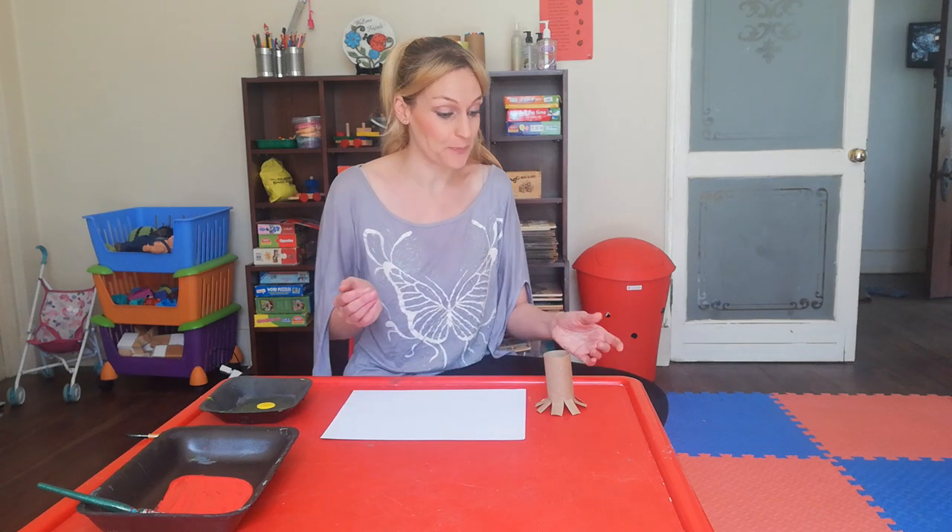Good morning, my hug buggies! Today we are going to make flowers and have fun. We are going to make flowers with a toilet roll, so you need a toilet roll, and then get mommy or any grown-up to help you.